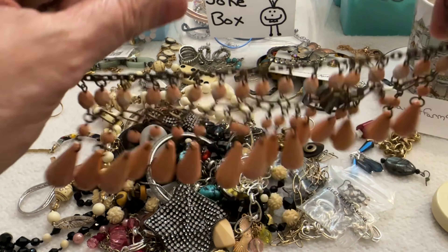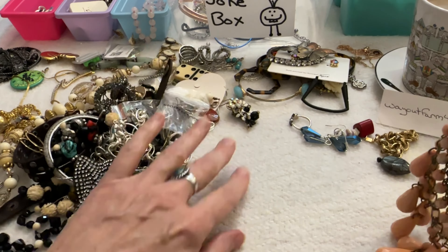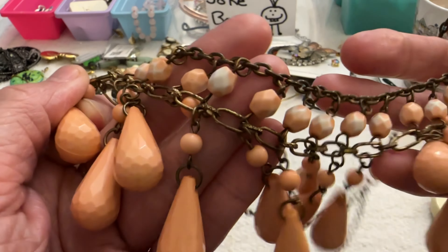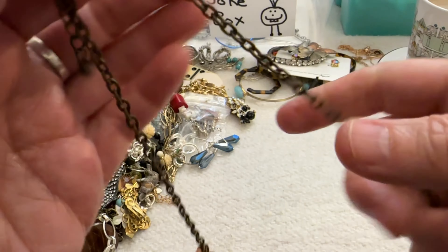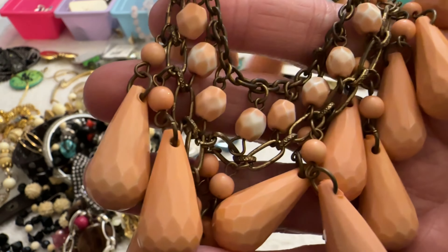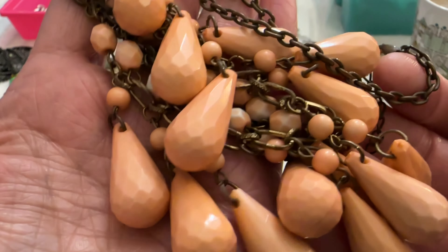And I have this necklace with an earring stuck to it. Some of these beads have some color loss on a brass tone chain. I'm putting this in the box — if somebody wants that for a dollar, it's yours.